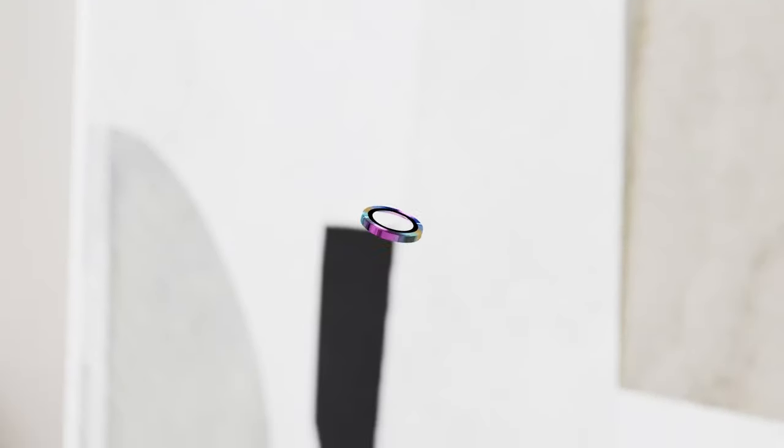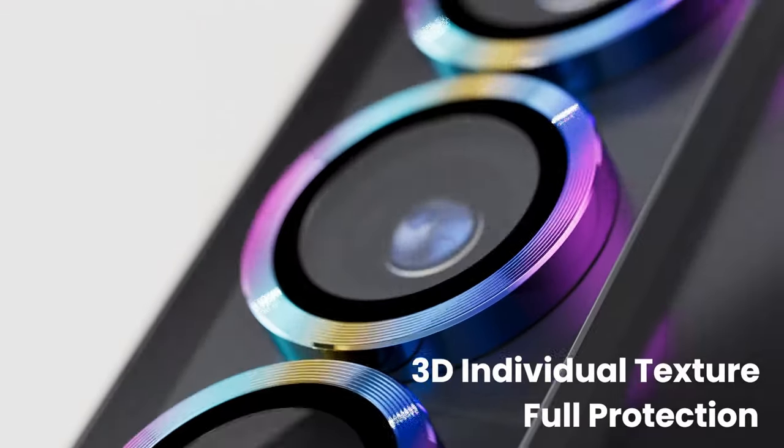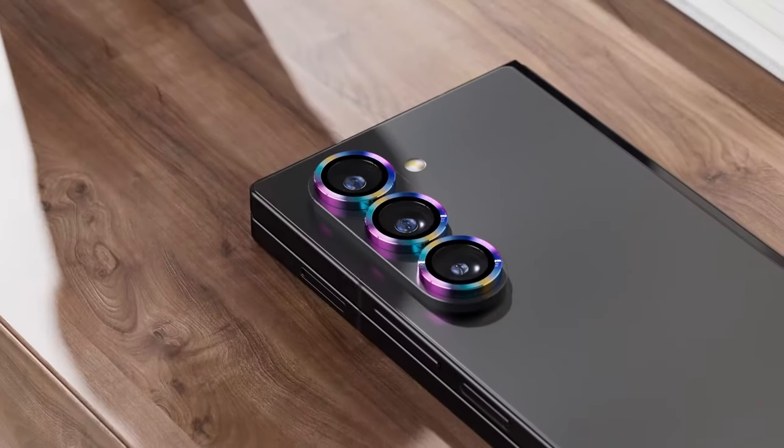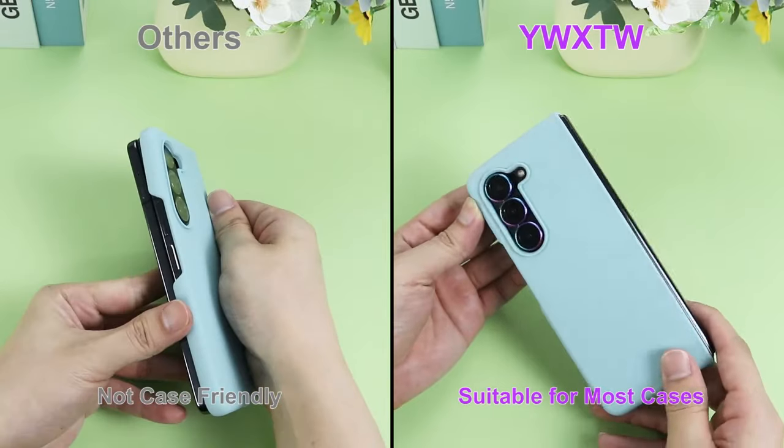Hi, what's up everyone. In this video, we are going to talk about the top best Galaxy Z Fold 6 camera lens protectors you can buy on Amazon. Links are in the description, do check them out. So let's get started.